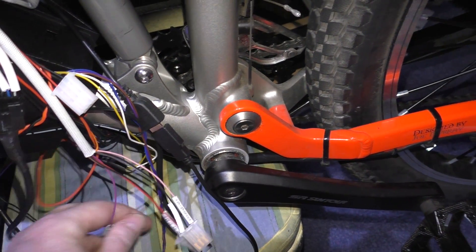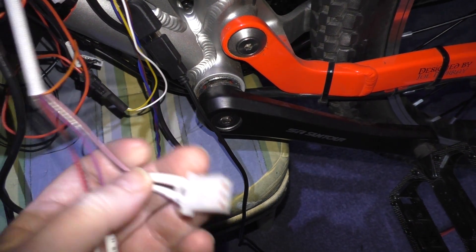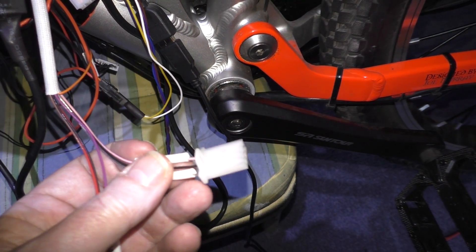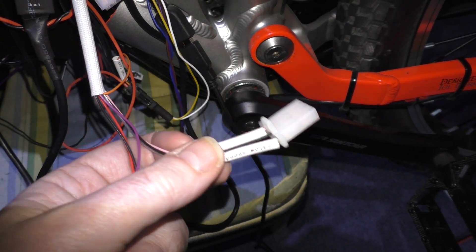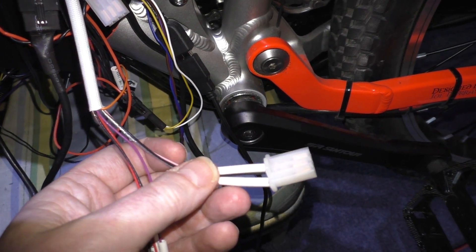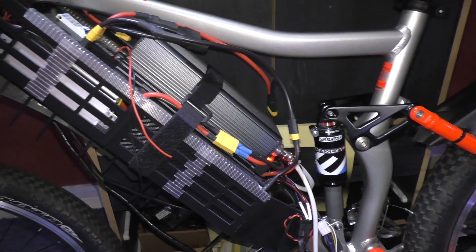The only thing left is to connect the speed control wire. I think to start with I'll configure the Sabbaton so I can have three speed settings rather than messing around with the cycle analyst — I'll do that another day. I just want to get this thing semi-finished.